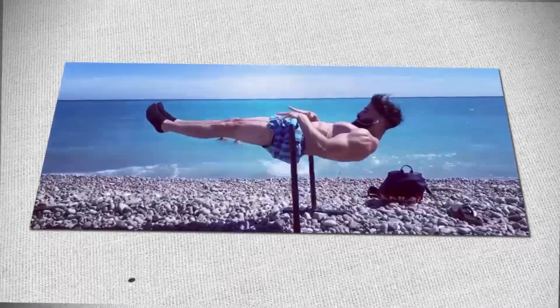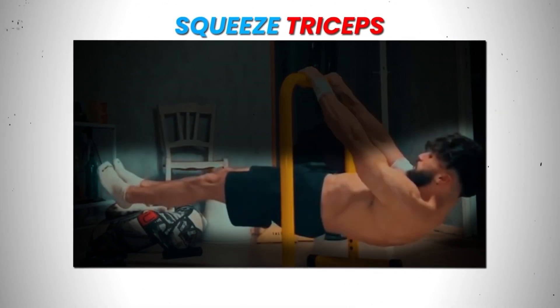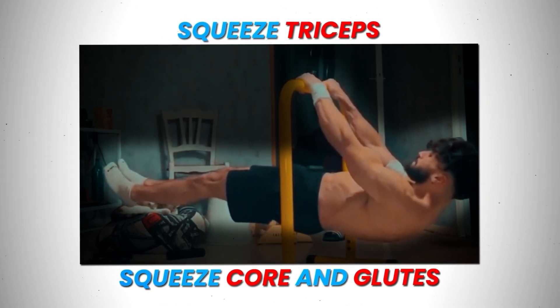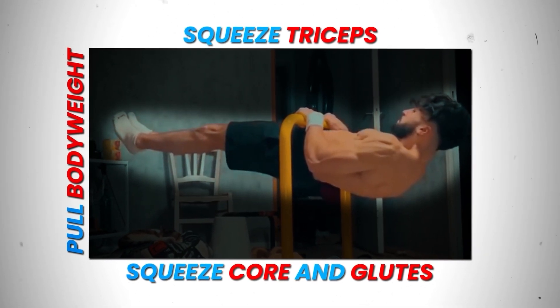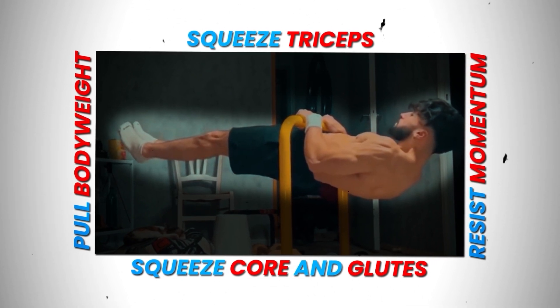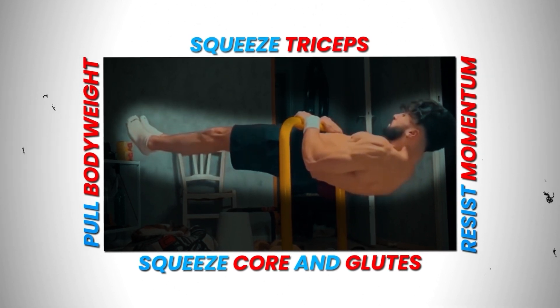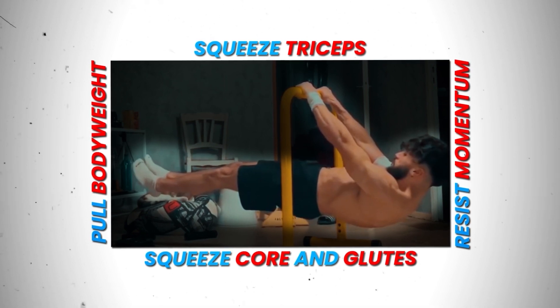For this challenge, I wanted to make sure the pull to touch front lever was clean. For those of you that don't know what clean form is: you start in the front lever with your arms straight by squeezing the triceps. You keep your body parallel by squeezing the core and glutes while retracting your shoulder blades, then pull your entire body weight up to the bar while maintaining that parallel line until your waist is up to the bar.